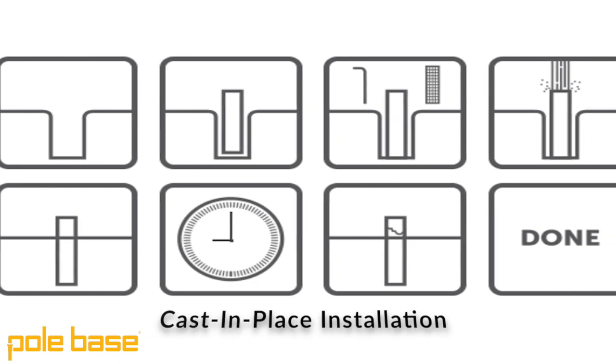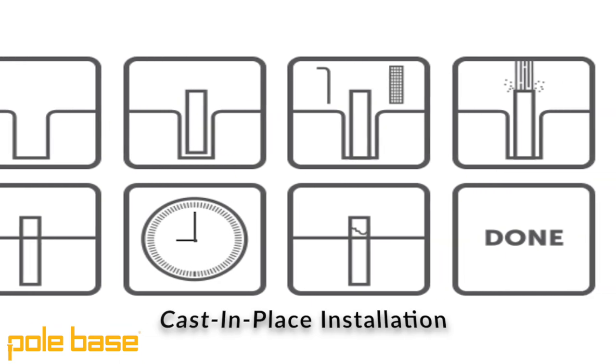From our last video, we learned it could take weeks before you could actually mount your pole on top of your site lighting foundation if it's been cast in place. The way to solve this problem is to pre-cast your site lighting foundation with a system like Pole Base. That way, once the product arrives on site, it's already been cured so the compressive strength of that product can handle the load of the pole that you're going to mount on top of it.